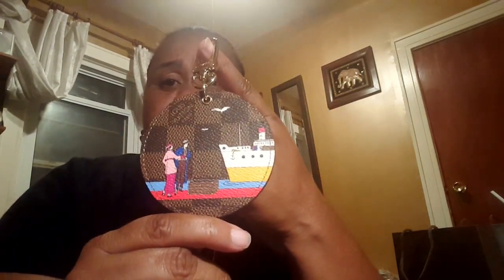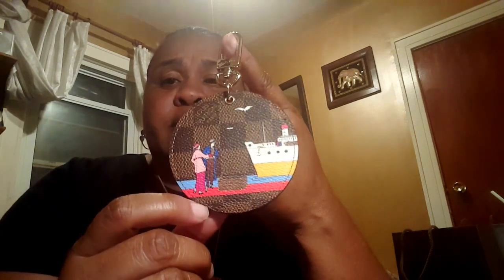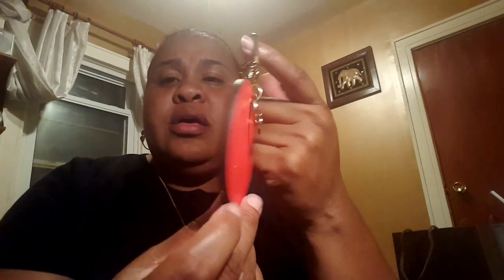It came in this little drawstring bag here, and what I got was the 2016 Evasion, or Illustrations, the Christmas edition. This is the 2016 Transatlantic Bag Charm and it's in the Damier print with the steamer. The color at the bottom is like a shocking pink on the back there, and this is made in Italy.